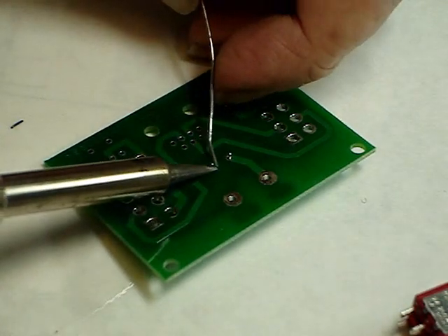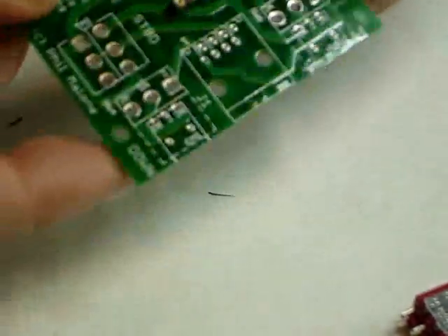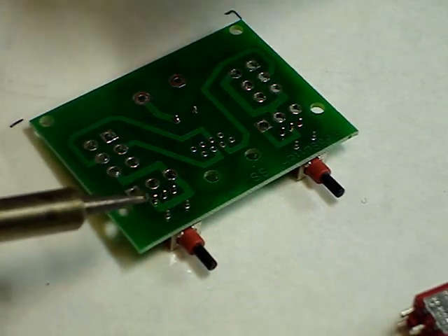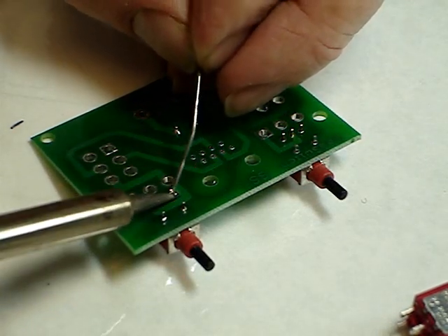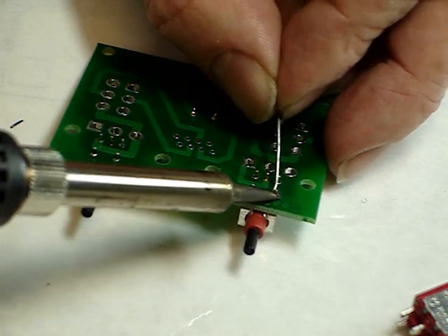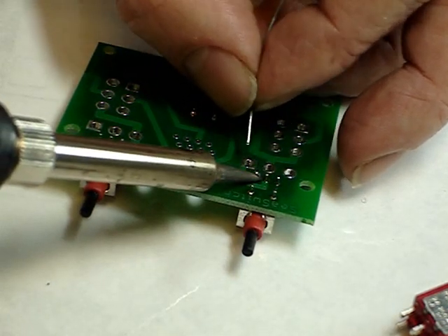Clean the iron and solder the pads up. Next come the push-button switches. These snap down into place — verify they're down solid, and once again solder them in place. You're looking for nice, clean solder joints. No blobbing. Having the iron set at the right temperature — if you have a temperature-controlled iron, that's ideal — just enough to make a good solid connection.